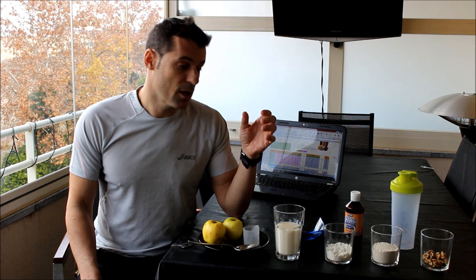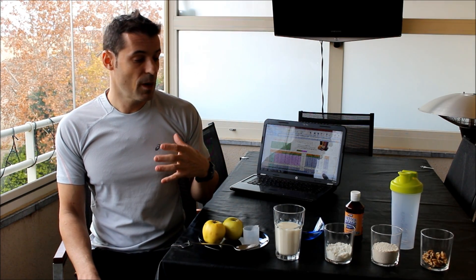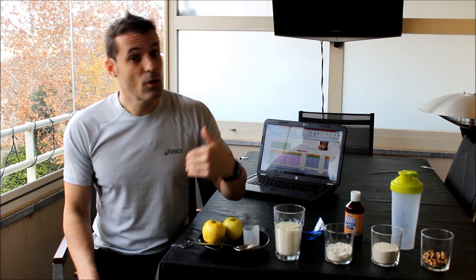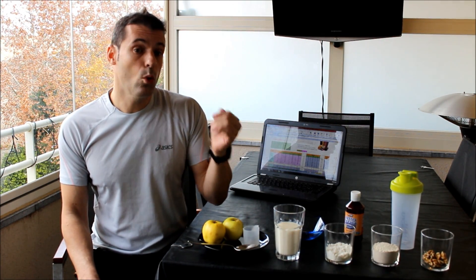Este desayuno realmente me aporta la energía suficiente para poder entrenar, aportando la energía que voy gastando en reposo — que se llama metabolismo basal — junto a la energía que gasto para mi actividad física.